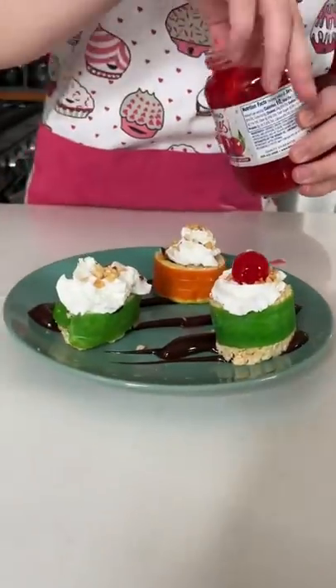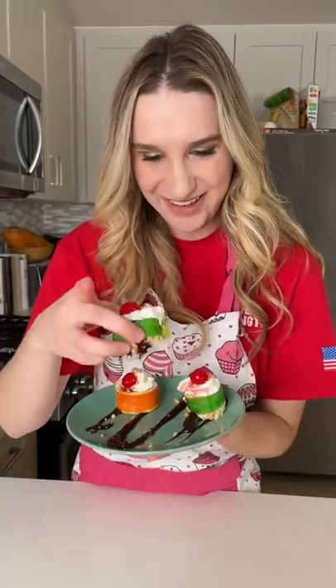Finally I topped my sushi with whipped cream, assorted nuts, and a cherry. Time for the taste test!